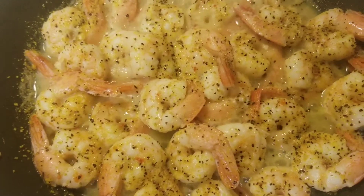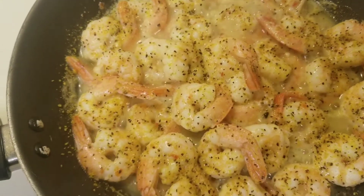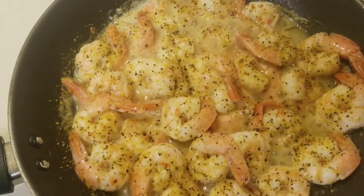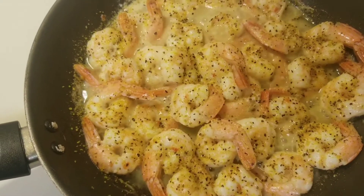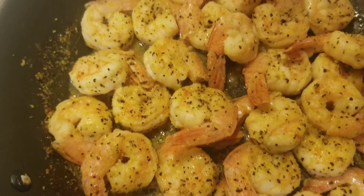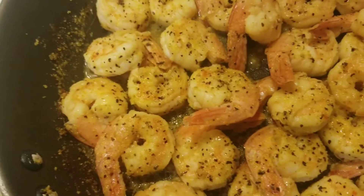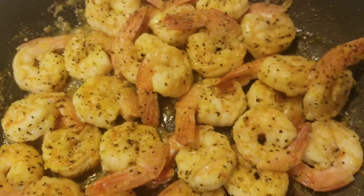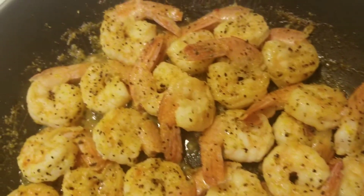Oh, it's looking and smelling good. Okay, the shrimp are done. They are smelling super delicious — super duper delicious.